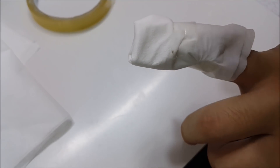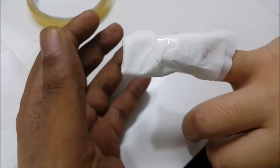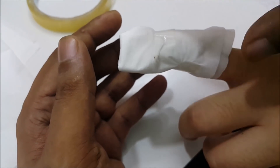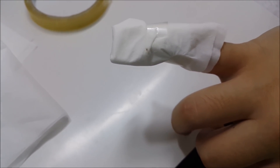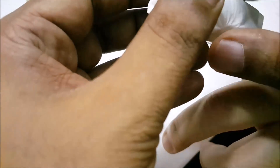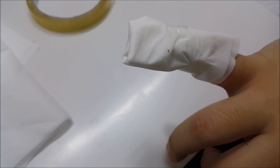Even if the wound is one inch or two inches, just close it, clean it with water — if blood is still coming out, clean it with a tissue, put the honey on, and wrap it. Then 100% within one day you won't need stitches. For any kind of wound, it will stop and you will feel better than with any medicine.